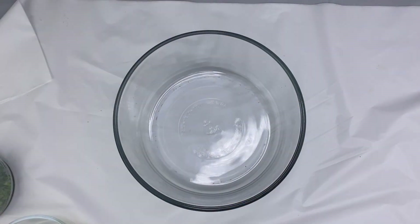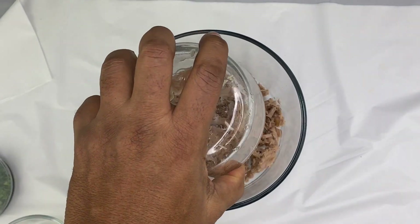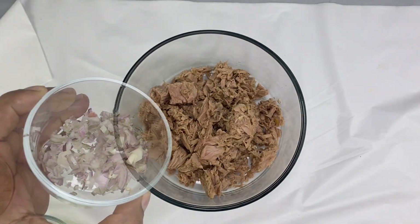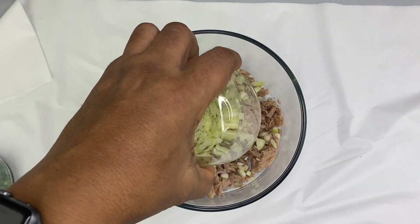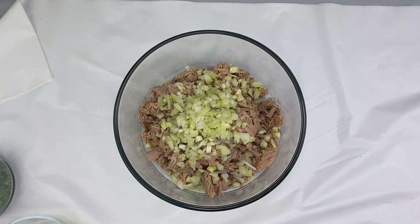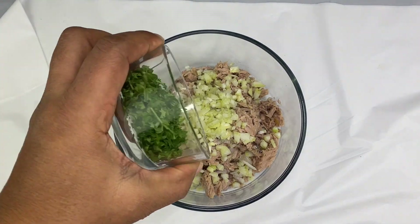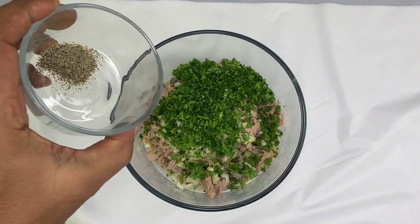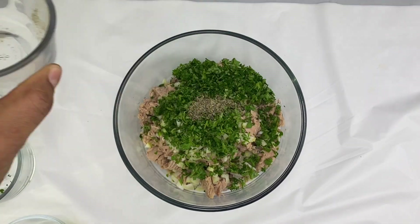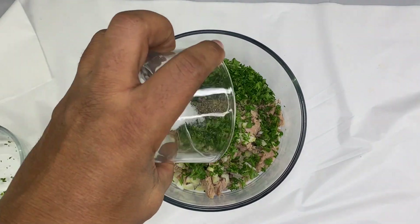Let's put the celery, tuna, and chumbrana together. Celery, parsley. This is a black pepper and this is a chow.